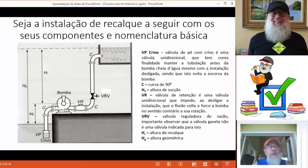Ao passar pela bomba, ela fornece carga para o fluido e passamos a ter a nossa tubulação de recalque. E aqui nós temos o nosso reservatório de distribuição.